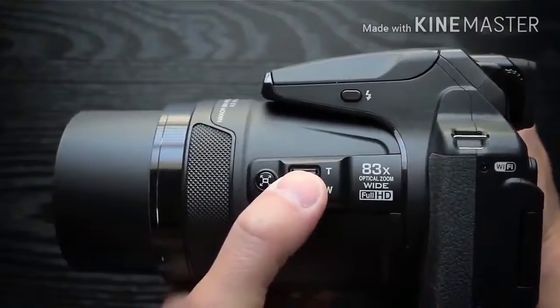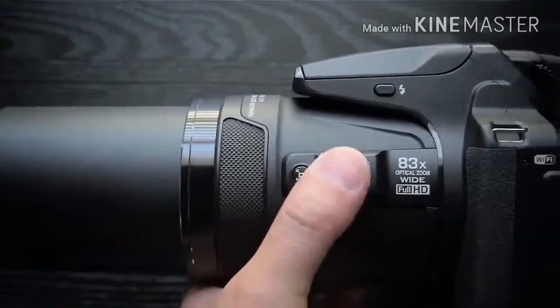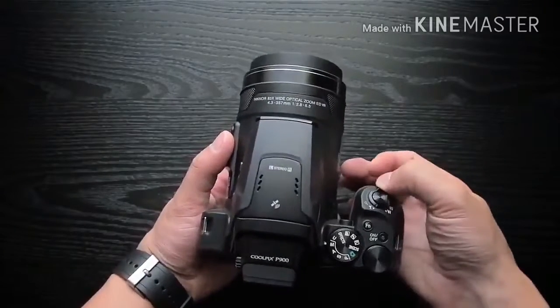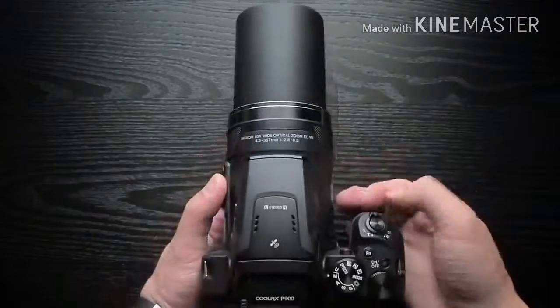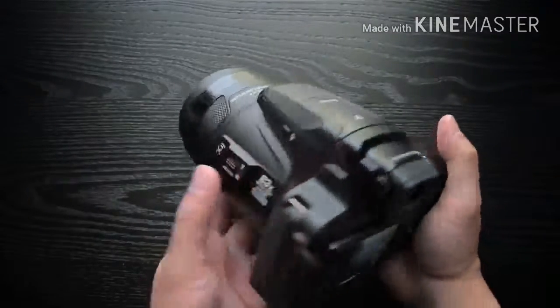However, Nikon has chosen not to include raw format shooting, which seems a bit remiss for a camera at this price point and given the intended audience. The P900 can only capture JPEG images, in normal or fine quality.